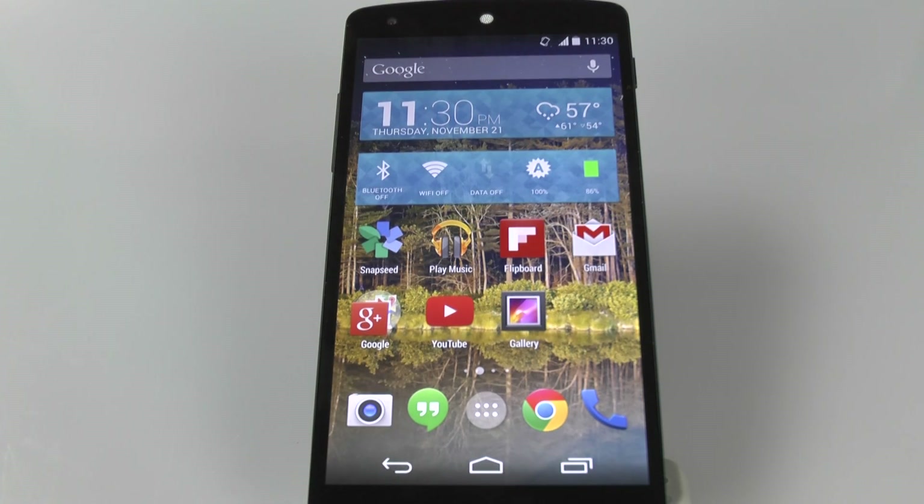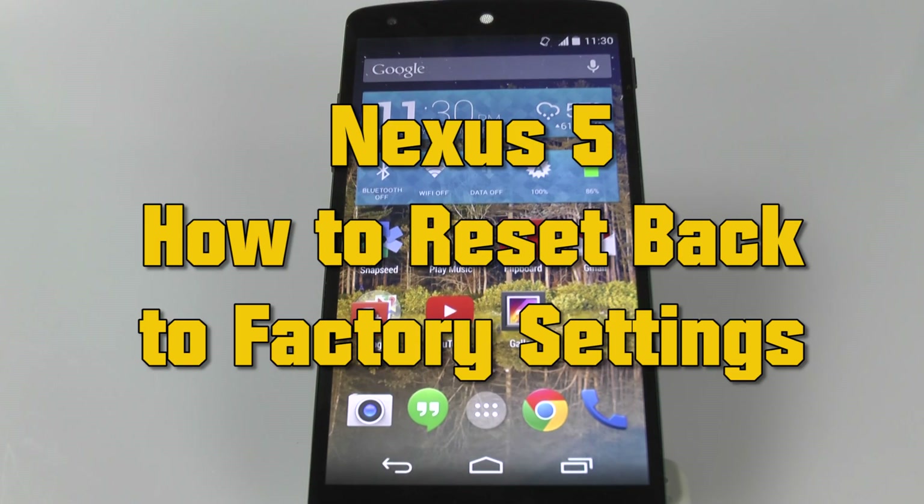How's it going out there? Welcome from H2Tech Video. Today I want to show you how to reset your Nexus 5 back to factory settings.